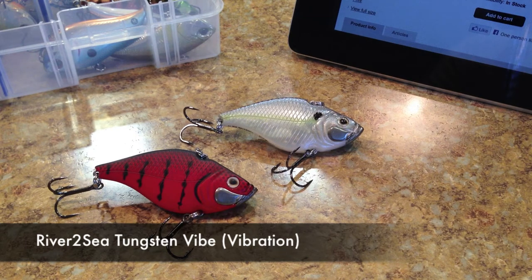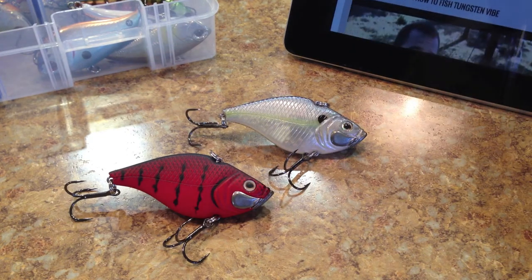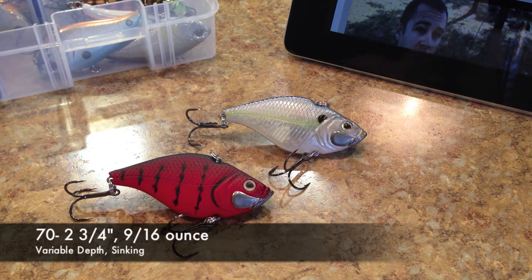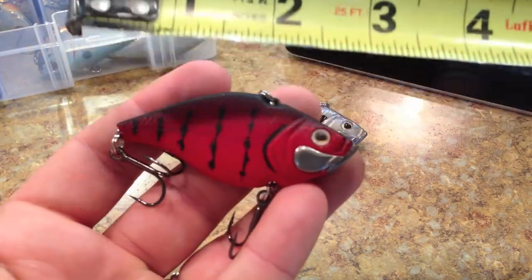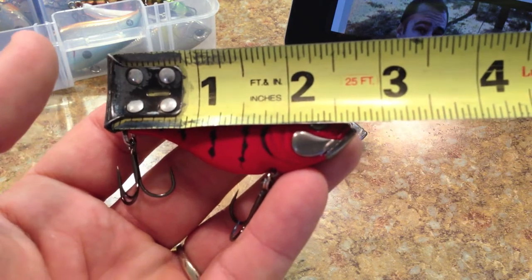I had a chance to fish with it last week and caught a couple things to go over — some things I liked and some things that were concerning. The River to Sea Tungsten Vibe comes in three different sizes: a 50, a 60, and a 70. The 50 is two inches long, a quarter ounce, variable diving depth sinking lure. The 60 is two and three-eighths inches, three-eighths of an ounce. The 70 — the largest — is two and three-quarter inches, nine-sixteenths of an ounce. Measuring this one confirms it's right at two and three-quarter inches, exactly what they claim.